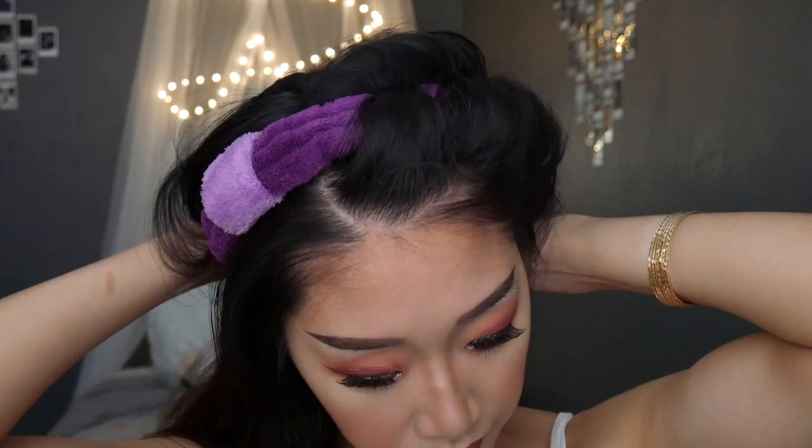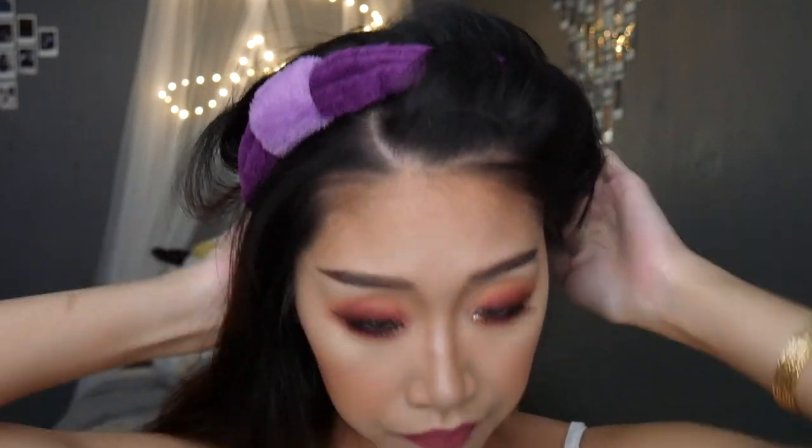Repeat this process until you're about halfway done with your hair. Add bobby pins to keep your hair in place — since my hair is short, this is necessary. Now do the same thing with the other half of your head.